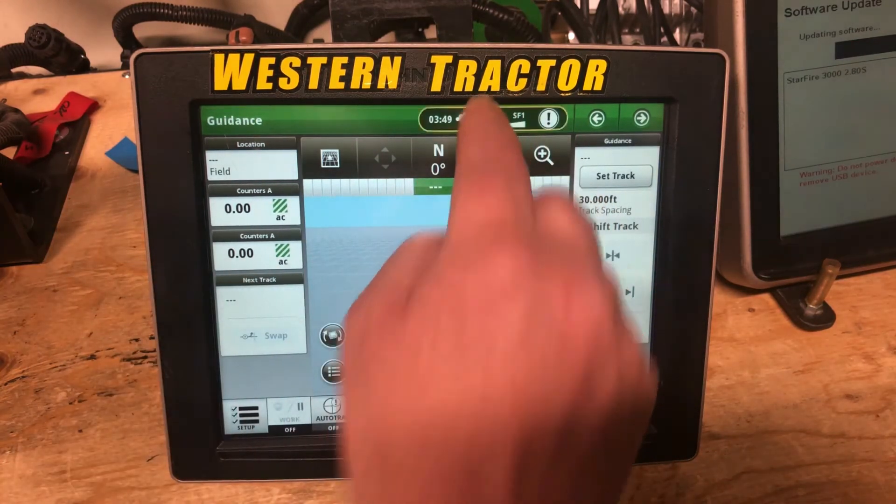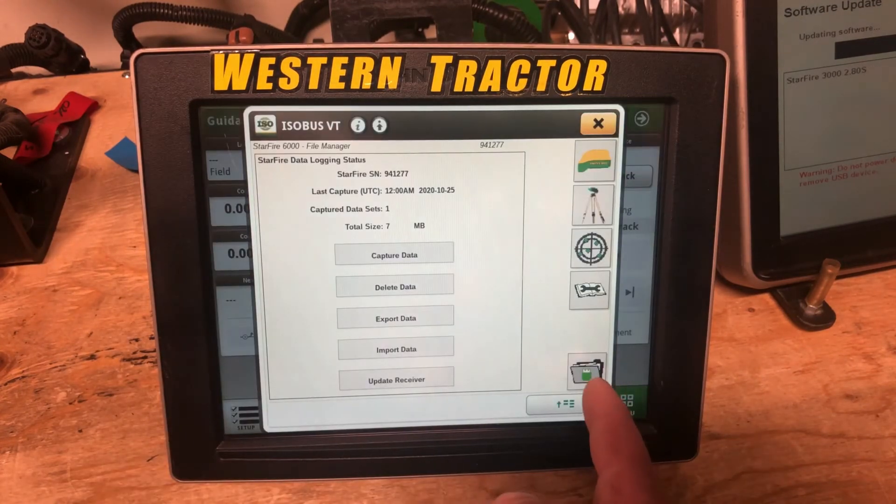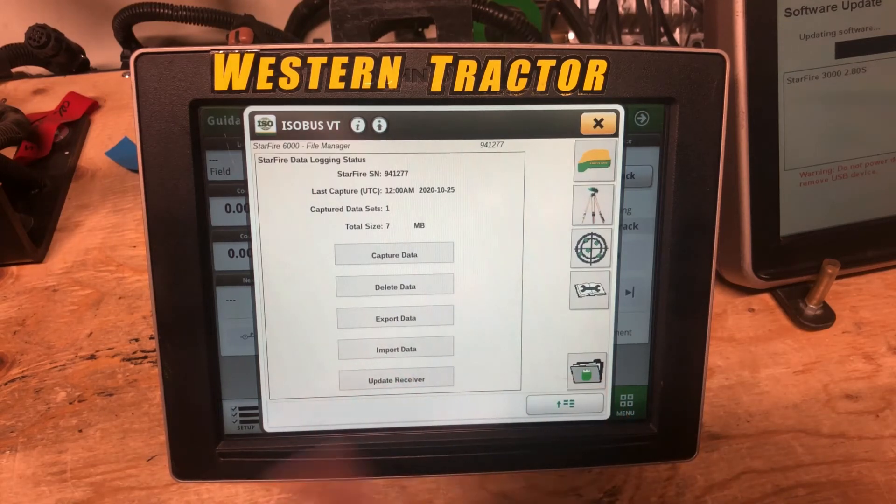Go to receiver status — here we'll see the 6000. Since the USB stick is inserted, we'll notice that this is green, plus the import and update receiver buttons are highlighted.